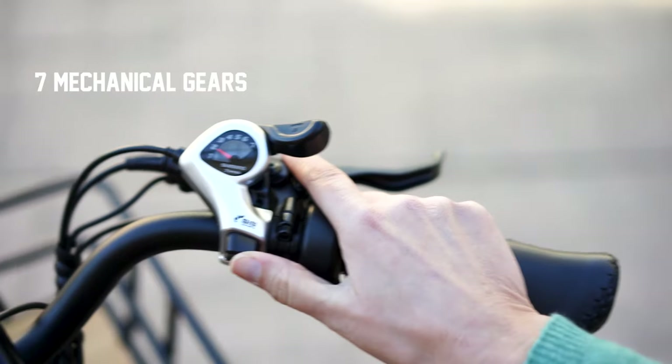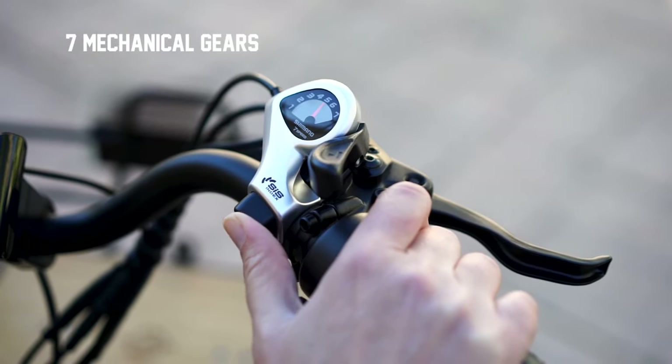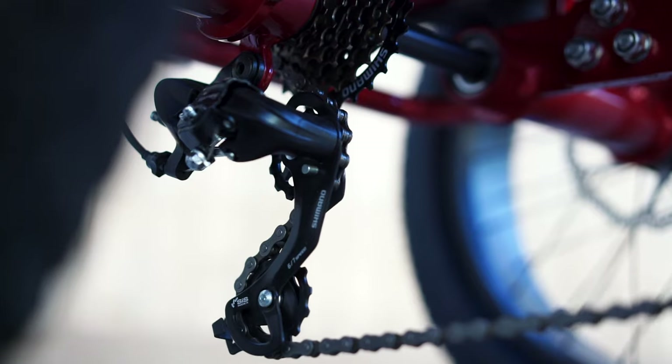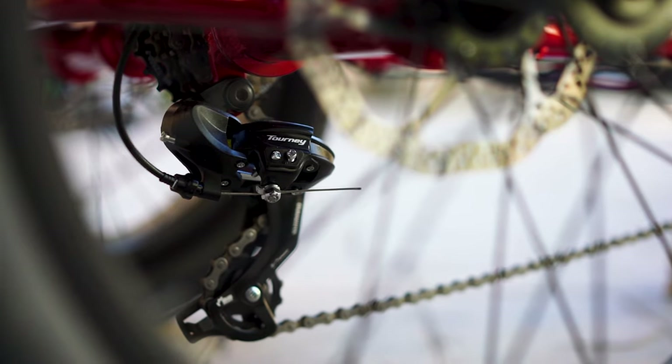The Bison Pro also has seven mechanical gears that are smooth to operate. You can use these mechanical gears and your pedal assist for a more efficient way to go up hills and extend your ride.